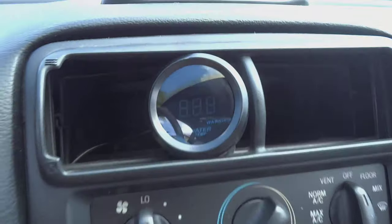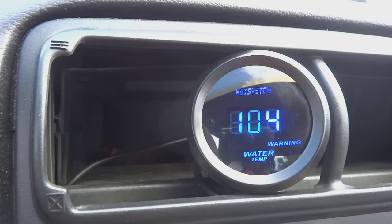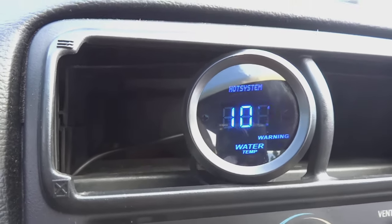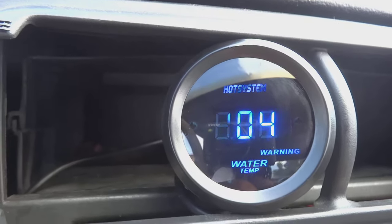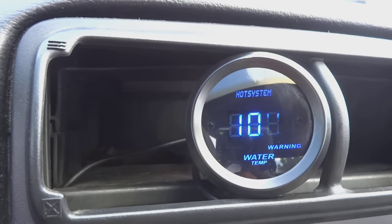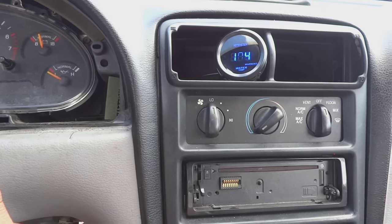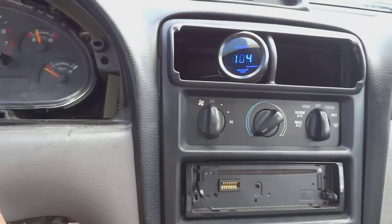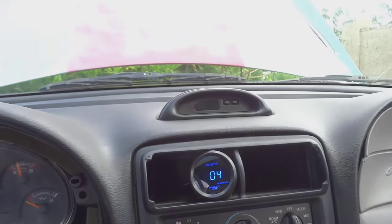Now we have the gauge completely installed — the red wire for the ignition is ran to a fuse. We're going to turn the key on so you can see what happens to the gauge. And there you go — starts out at 104°F. It has a red warning light whenever the system gets too hot. And yeah, that's how you completely install a water temperature gauge on any vehicle — it's very simple to do.